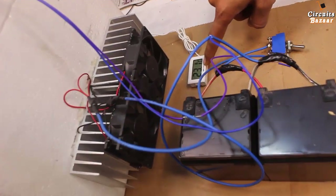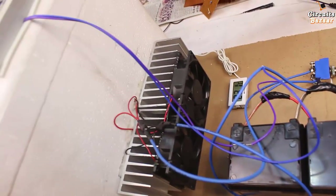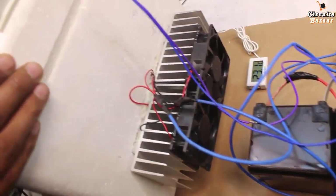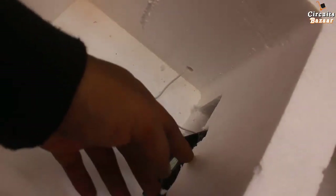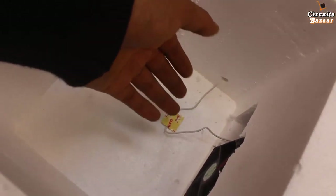This is the glass wool, which insulates the inside environment from the outer environment. This is the temperature display unit — right now the temperature is 23.1 degrees Celsius, and this will decrease once I turn the system on. Inside the box there is a heat sink, a fan, and a temperature sensor. The fan throws cool air and the temperature sensor monitors the temperature inside, which is shown on the outside display.